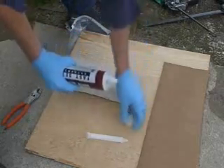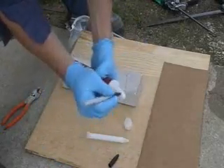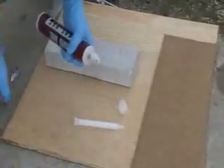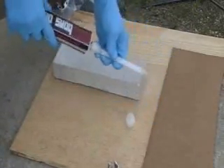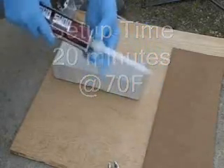Simply unscrew the nut to the cartridge. Take a permanent marker and mark the cap and the tube — this is so you don't switch the Part A epoxy and Part B hardener caps. You can pull off the cap with the pliers and put the mixing element over the tube, then place the nut over and tighten.